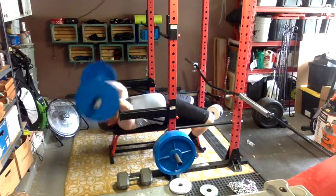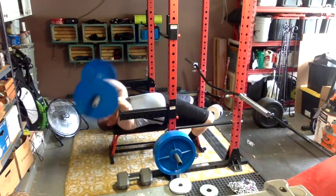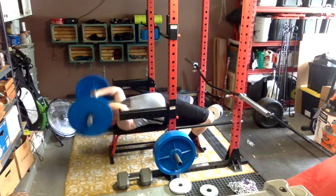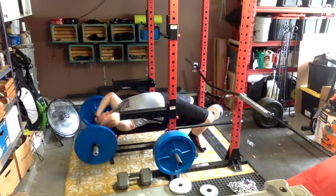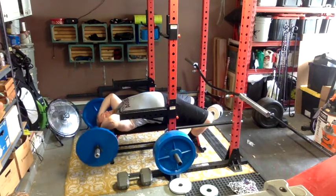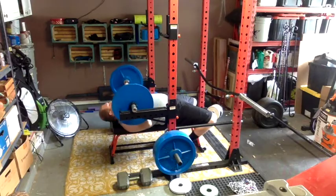I introduced some skull crushers. I've wanted to do these for a while. I'm not going to do them forever because they're hard on your tendons, but I want to incorporate them for maybe two or three weeks. I did those just with a plate — I think that's about 105 pounds because that bar is a 15-pound bar. I did three sets and didn't want to go too heavy.